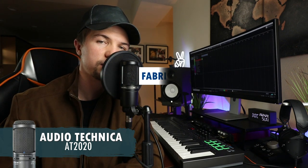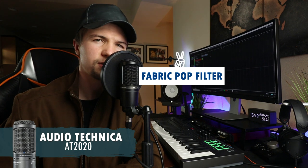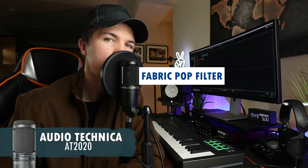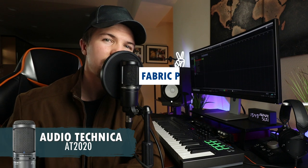Let's start with a standard fabric pop shield. For those that don't know, you use a pop shield to get rid of the P's and B sounds when you're singing — all the plosives. You want to get them away because when you say them they do distort in a track, and you want to keep them nice and balanced.